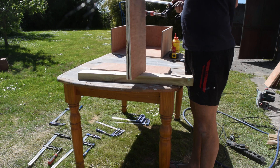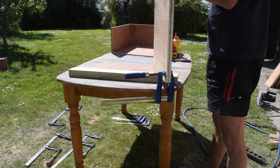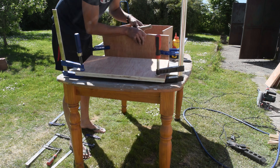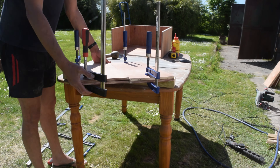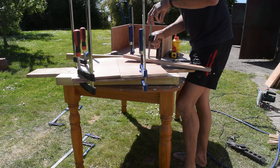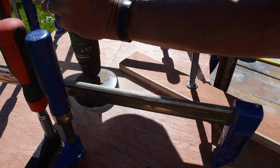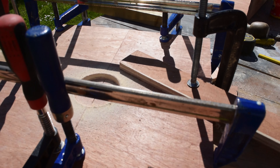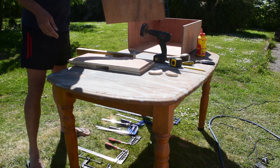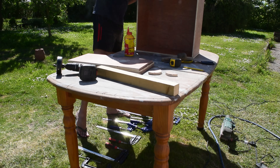At this point I realised I forgot to drill the holes to make the handles for the drawers, so I'm clamping up the drawer fronts and using a hole saw to make the handles. And now it's time to glue up the drawers.